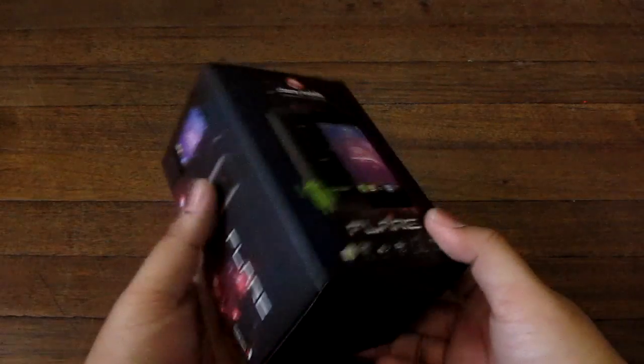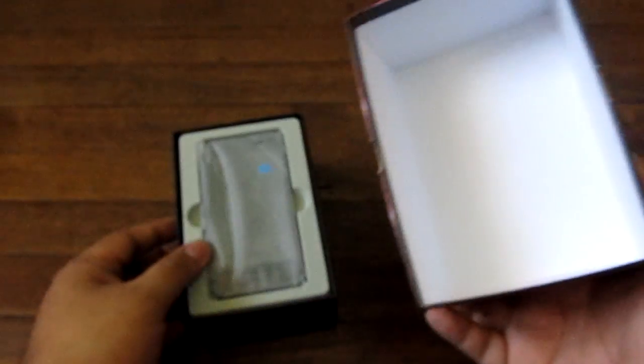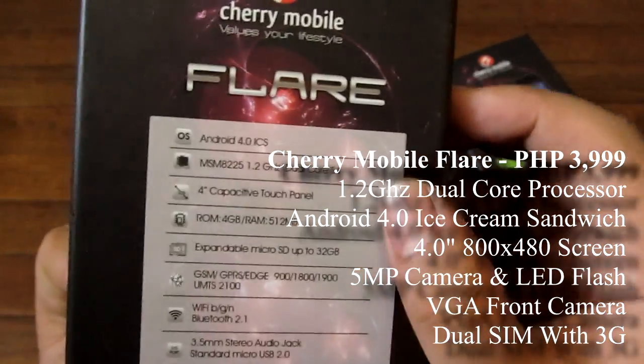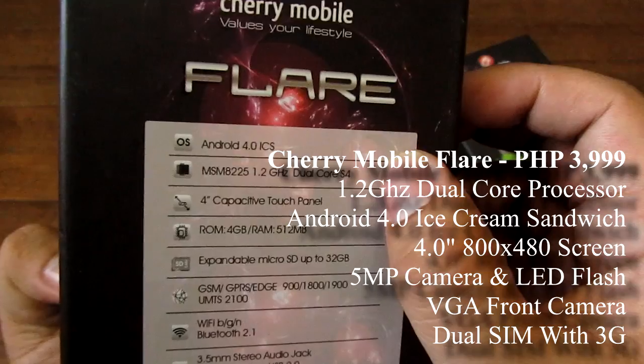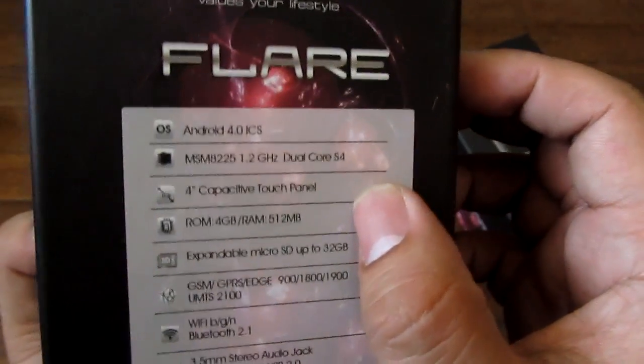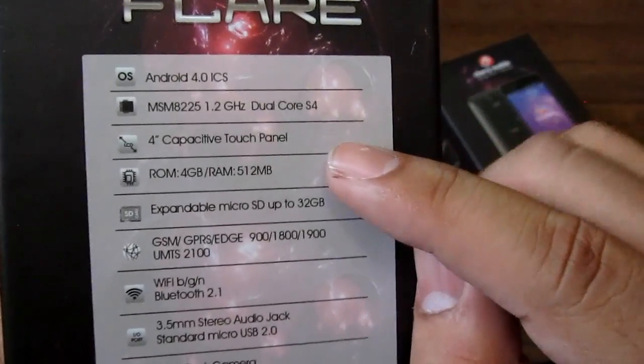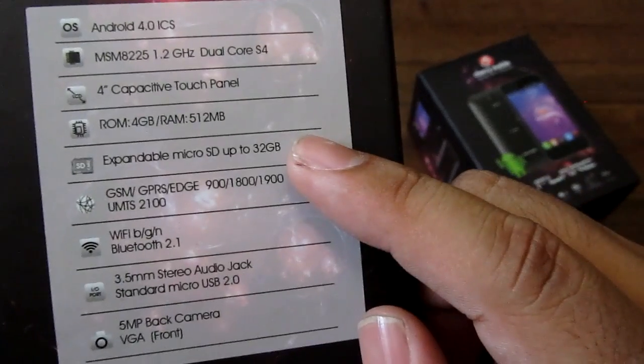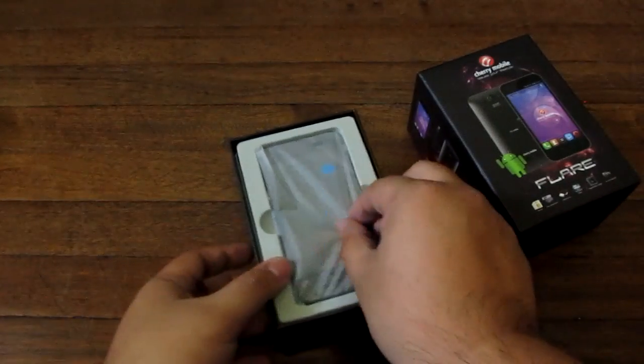Alright guys, here we are — this is the Cherry Mobile Flare, and this is probably the unboxing you've been waiting for. Let's check it out. Android 4.0 ICS, 1.2GHz dual-core S4, 4-inch capacitive 800x480 screen — the usual stuff — 3G dual-SIM and micro-SD slots.